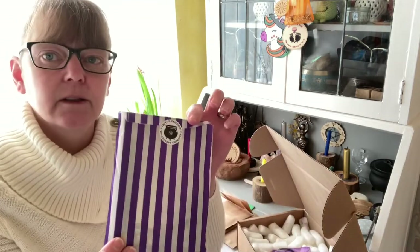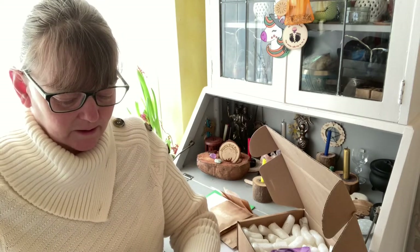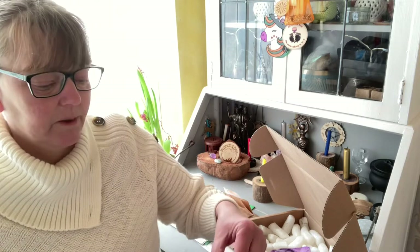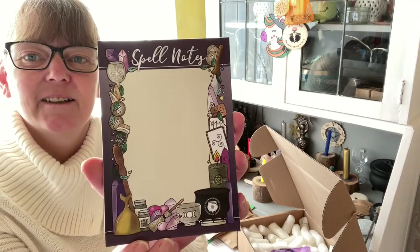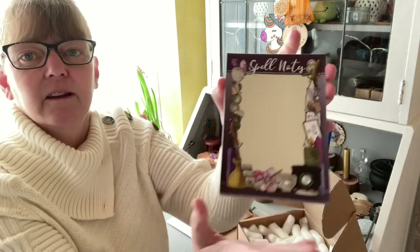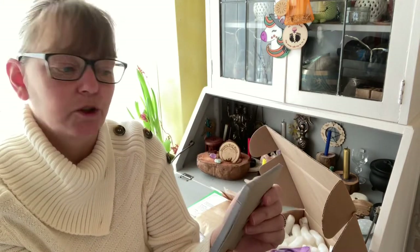Then we have a purple stripy bag. I don't want to rip the sticker getting into it. Inside is spell notes — a little notebook to write how your spells are going, what you need, any ideas for spells. Or of course you could just use it for your shopping list!